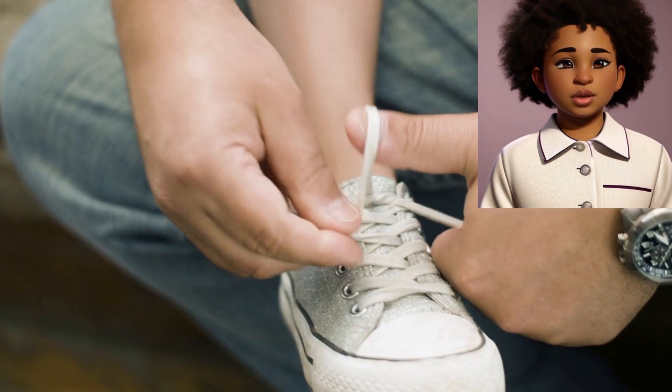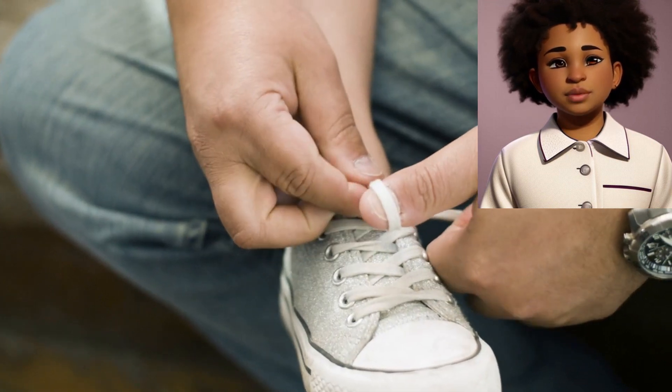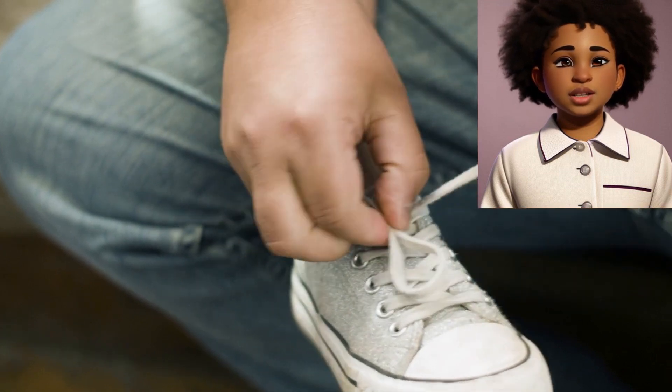Step 4: Make one loop. Next, make a loop or bunny ear. Hold one loop in one hand. This loop will be your bunny ear.